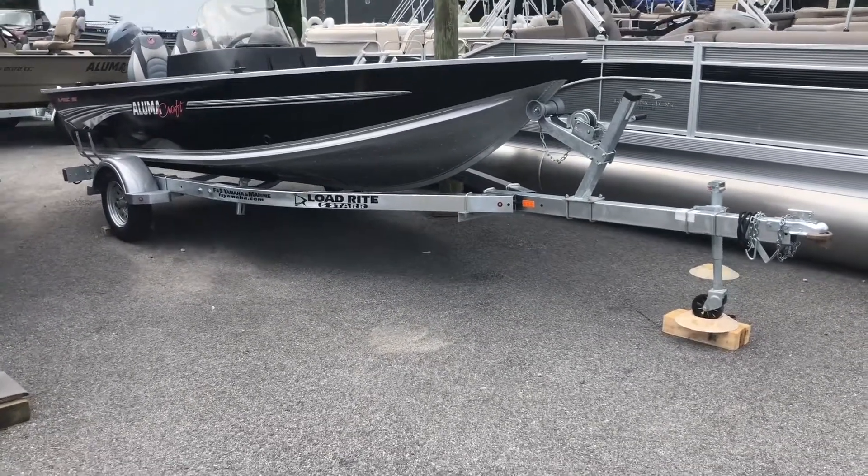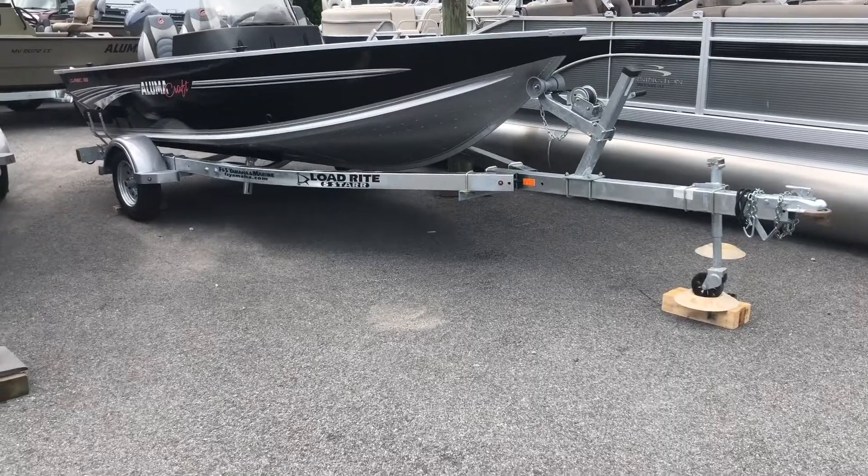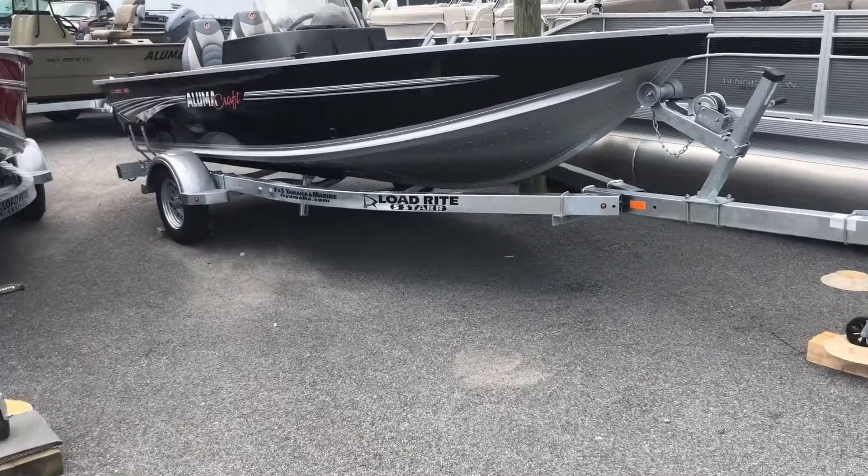Beginning with the trailer, this is a LodeRite galvanized bunk trailer. The bunks for this trailer are carpeted.